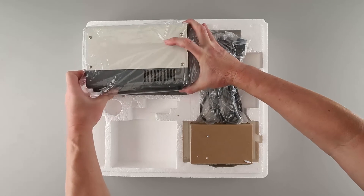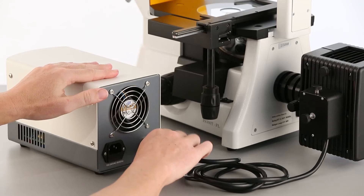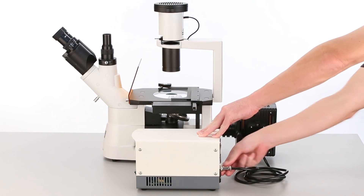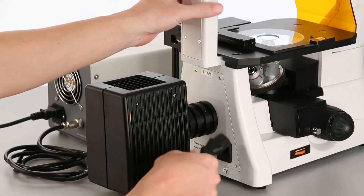Now we'll unpack the power supply for the episcopic lamp. The episcopic lamp has an attached cable with a 3-pin connector, which is inserted into the power supply. Next, we'll attach an AC cord to the power supply and the body.